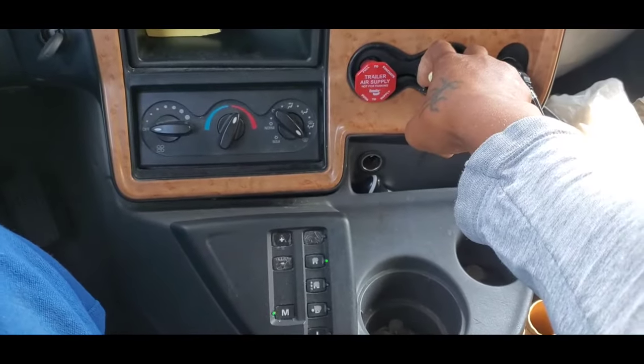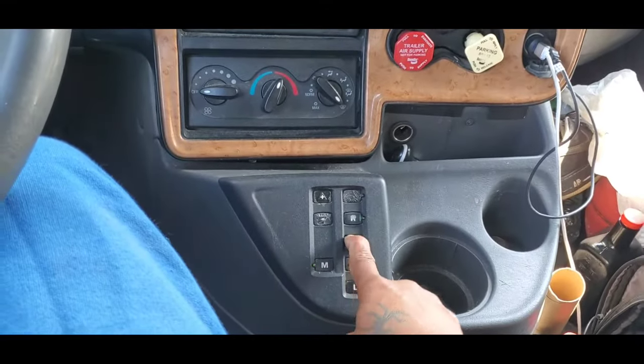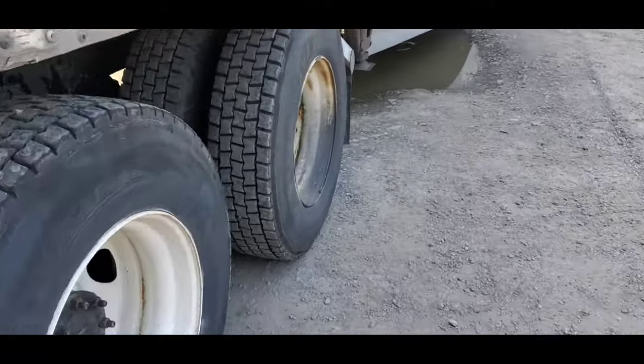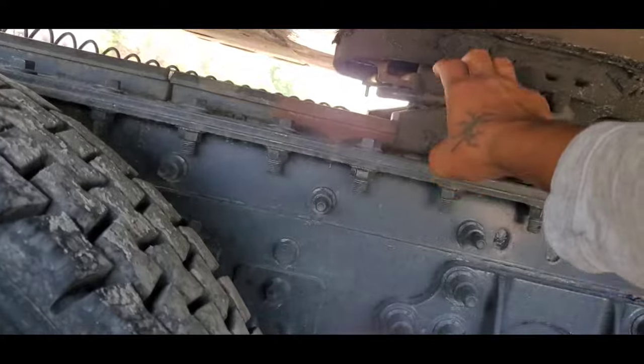Then you hold the brake down with your foot and pop your brake. Put the vehicle in neutral, then come back here and pull the handle to release your fifth wheel.